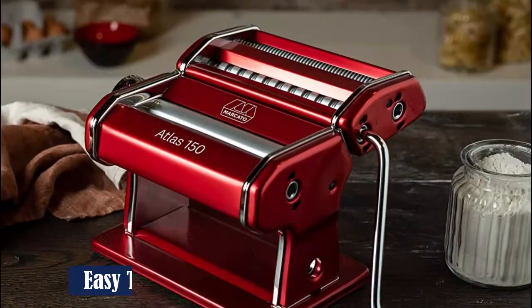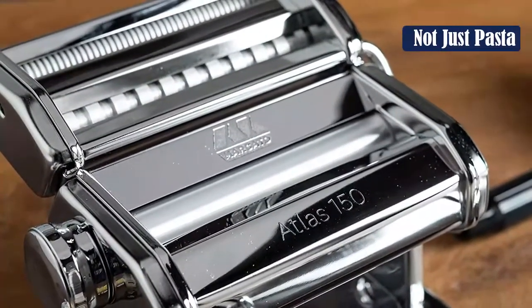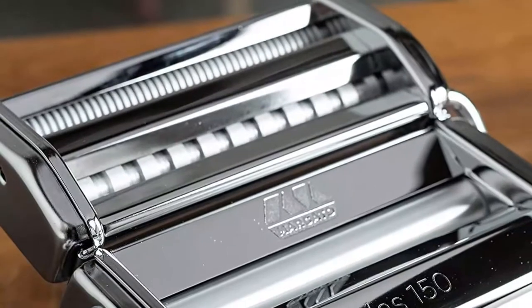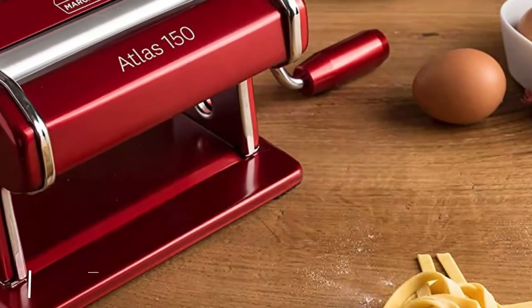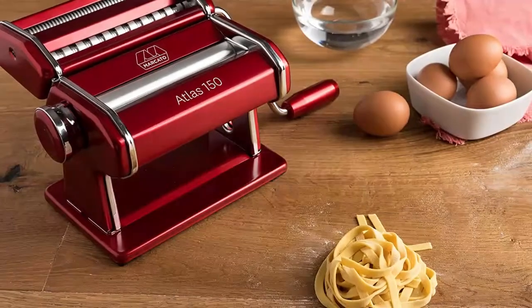Between rolls, the easy-to-operate knob can be adjusted with just one hand, meaning we didn't have to put it down to change thickness settings before slicing the sheets. You simply attach the fettuccine and spaghetti attachment, which produces high-quality, restaurant-quality pasta every time. The machine was an absolute pleasure to operate — large enough to hold securely on a heavy butcher block table without moving at all during use.